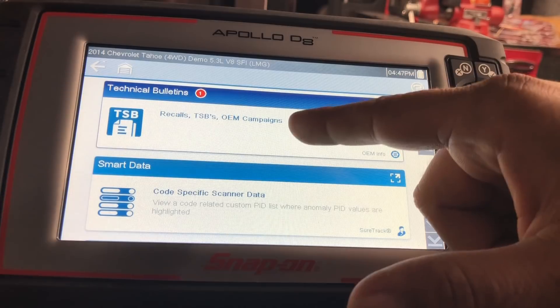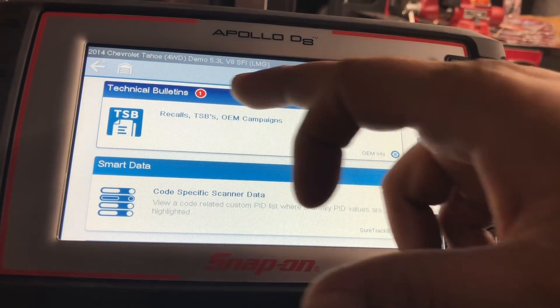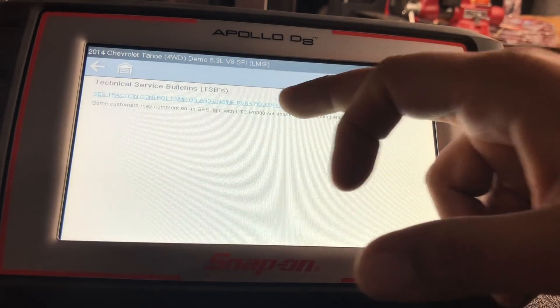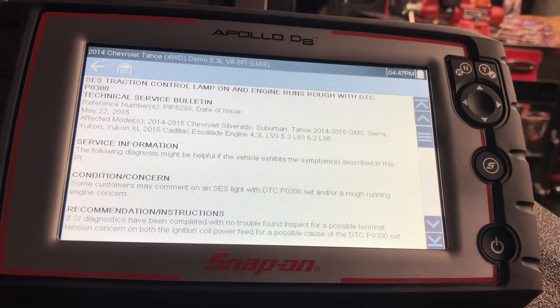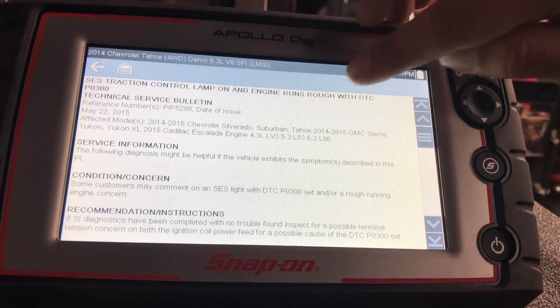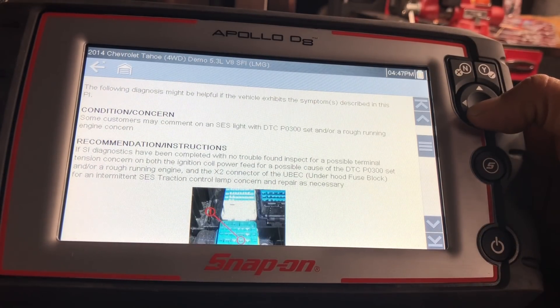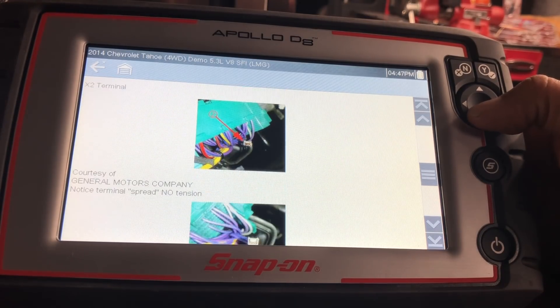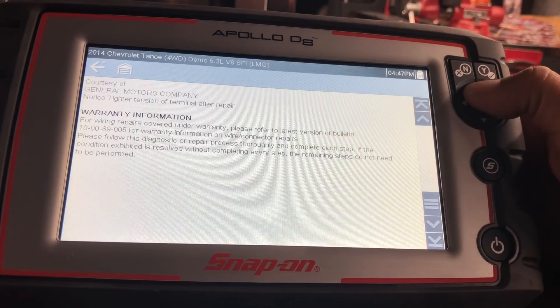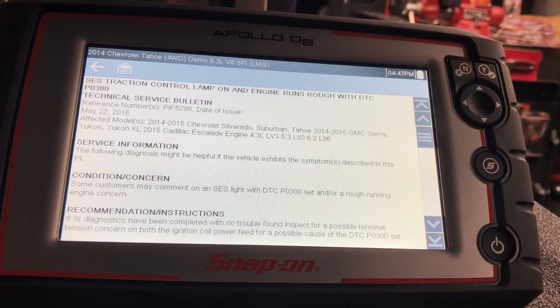Scrolling down, the next thing you see is technical service bulletins — there's one listed. Intelligent diagnostics reduces the reading by only showing you TSBs that may relate to that code on that vehicle. This one is about a traction control lamp on and engine runs rough, which ties into the misfire. It shows manufacturer information along with photographs and how to resolve it. So now you have spark plugs plus this TSB to keep in mind.